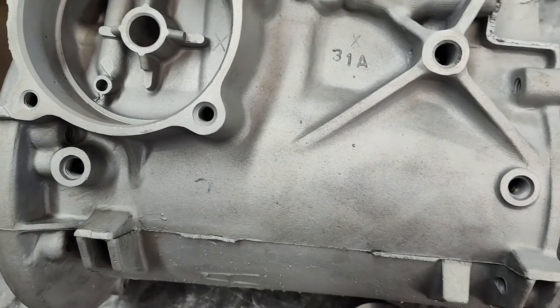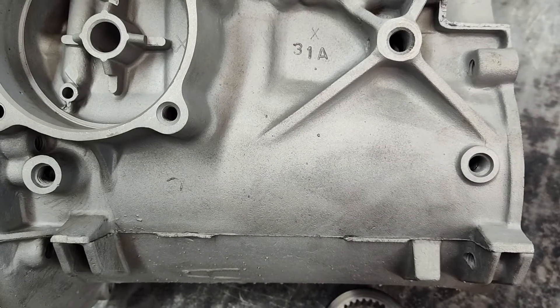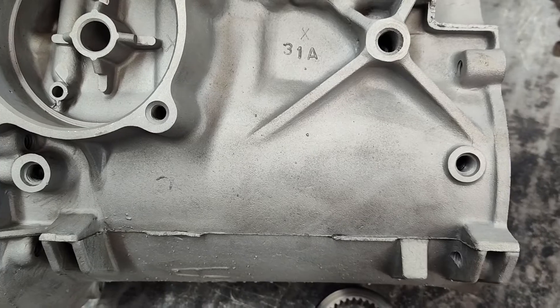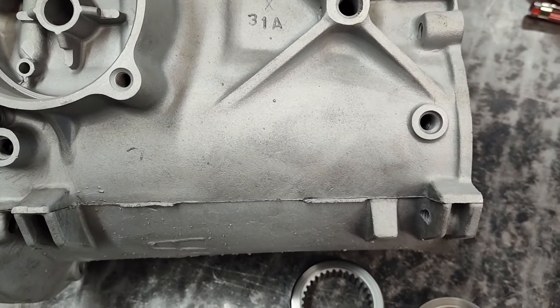Not an issue. I have flow tested this. As long as you step up your line size to 3/8 — and you can do that with AN fittings very easily — do not worry about that.